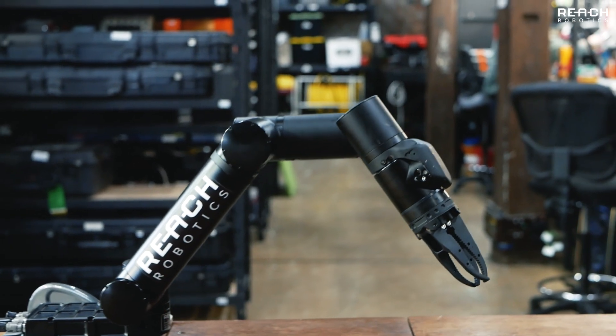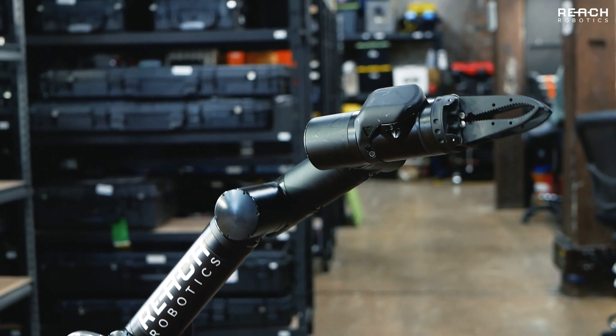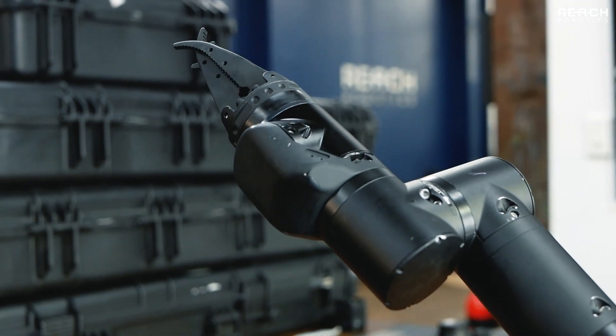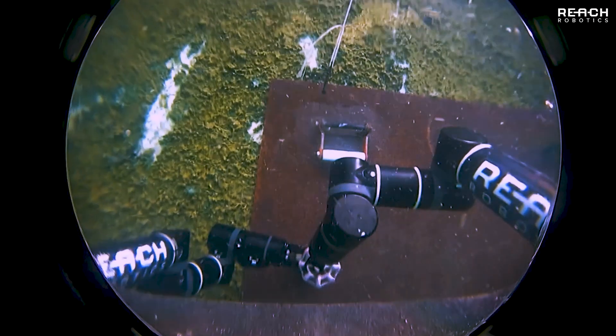The ReachX is an advanced intervention system designed with maximum dexterity and field serviceability in mind. From our seven-function arm down to our two-function grabber, each rotational axis is capable of full continuous rotation, resulting in unparalleled range of motion as well as a compact stow position.